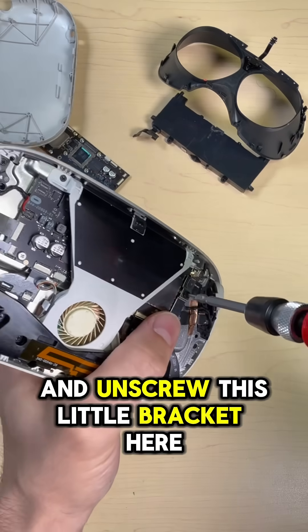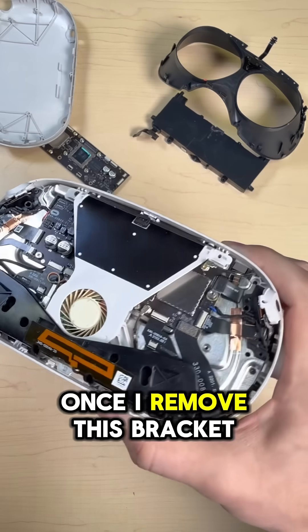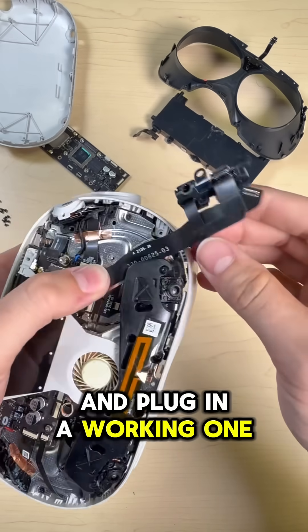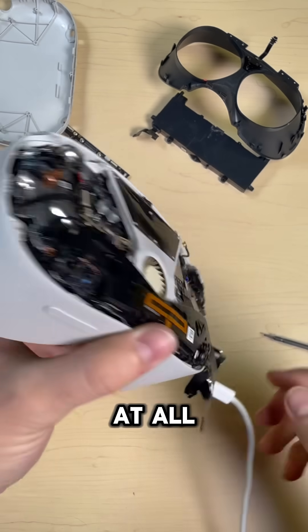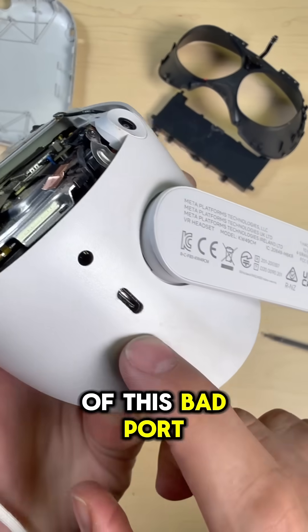We can go ahead and take the faceplate off and unscrew this little bracket here. Once I remove this bracket, I can unplug the charge port and plug in a working one. And now if I plug this charge port in, we should get a light. So this Quest 2 wasn't dead at all — it just couldn't get power because of this bad port.